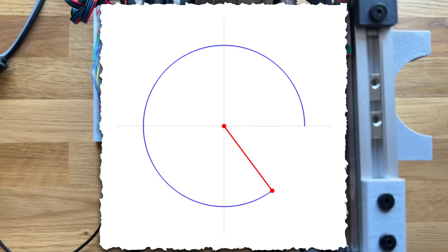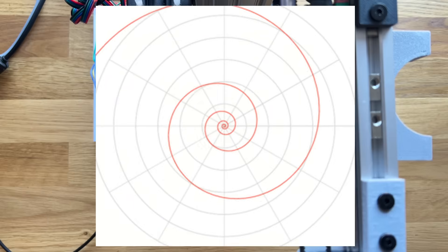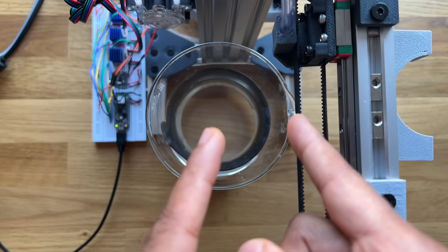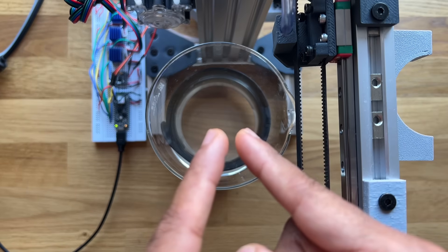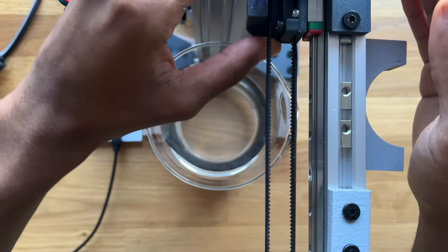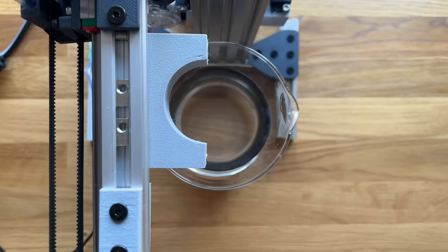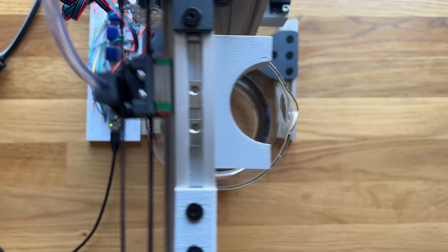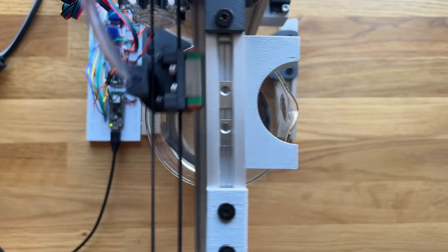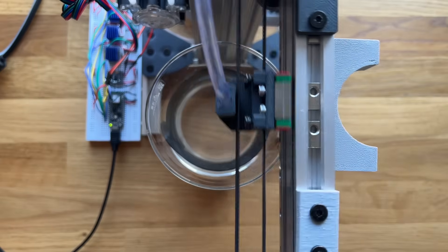Now that we can trace a circle, moving on to a spiral is a lot easier. A spiral is just a circle that keeps getting smaller and smaller — so starting at the rim of the cup, the machine needs to repeatedly trace circular paths with a slowly decreasing radius. You can see the machine is starting to wobble a bit, but it looks pretty good.